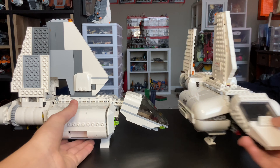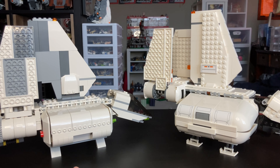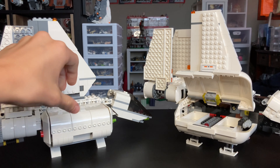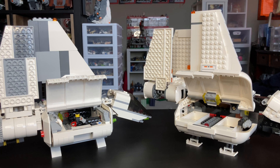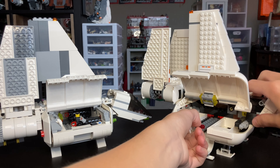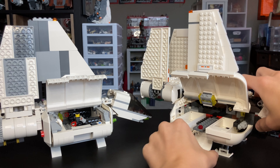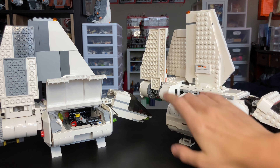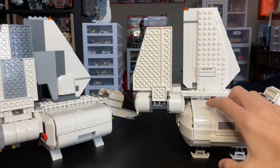Looking at the sides of both sets: on the 2018 one, all the side panels can open up like so — very nice, on both sides. This one also has a ramp that slides out on both sides, which adds a plus to this set. But I'll show you something in the older set that will blow your mind.